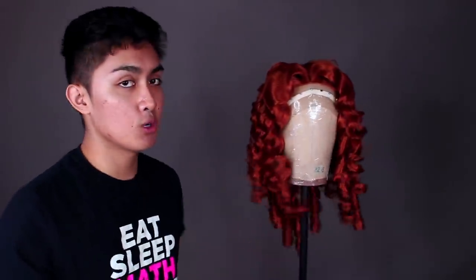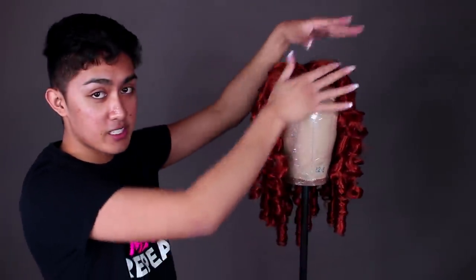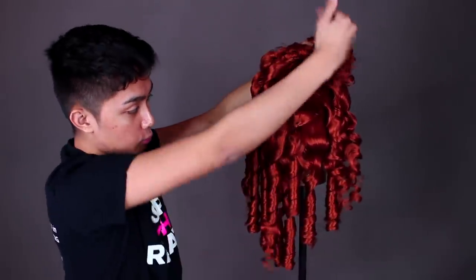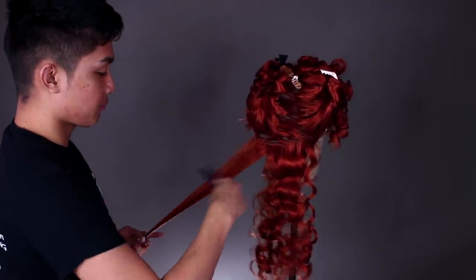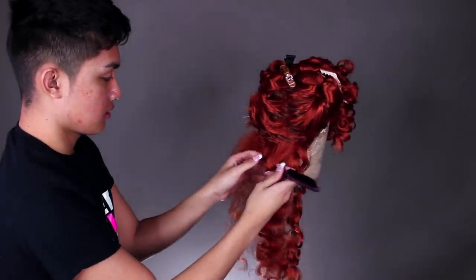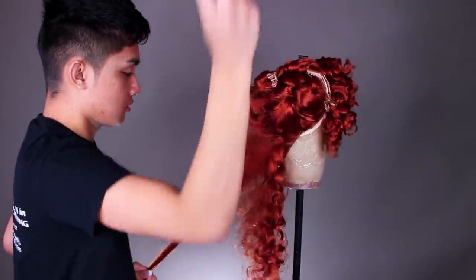I'm gonna start from the back since I want quite a big end result. I find that when I start from the front and work my way back, sometimes I have to lift up so much teased hair to get to the back — but this way, by starting at the back and moving up the wig, you don't have to pile through so much hair. I'm gonna tease it and it's going to look a little bit like I'm ruining it by really ratting it up, but we will be able to smooth it all out in the end.